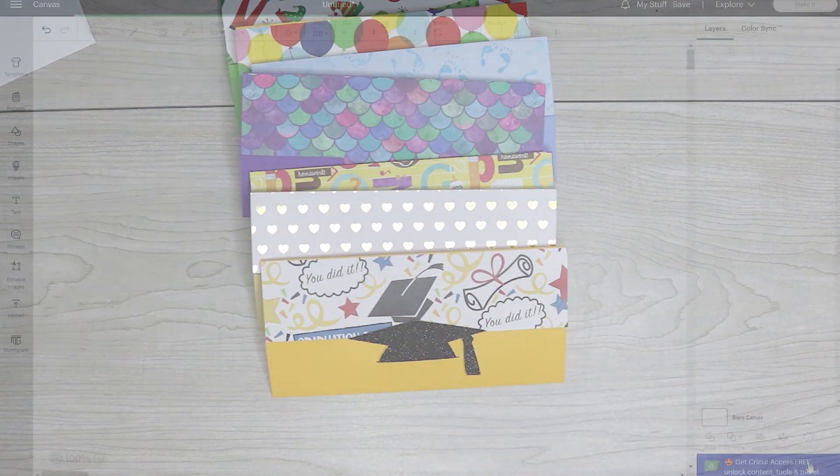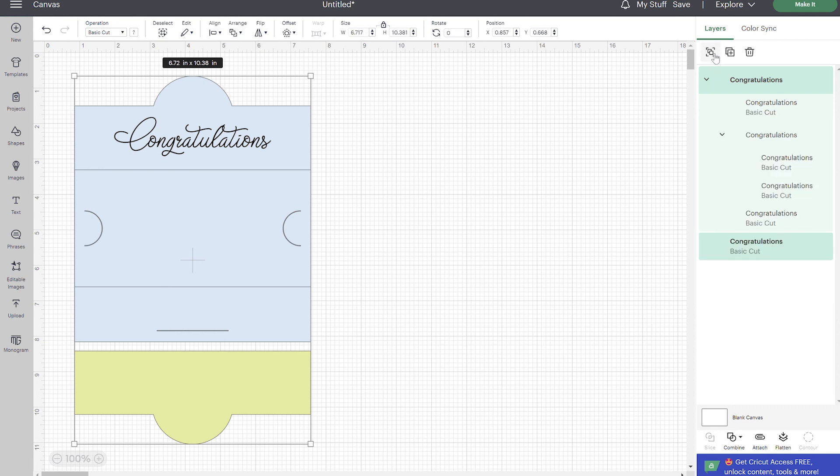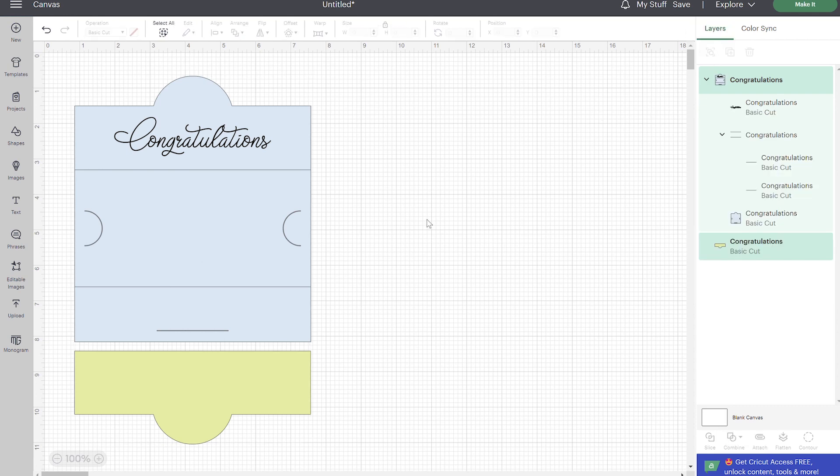Once you have that uploaded to Cricut Design Space, go ahead and add it to your canvas. The first thing you're going to need to do is ungroup your layers. Whenever you bring an SVG file in you're going to need to ungroup the layers if you want to modify it. These lines right here are going to be our score lines, so go ahead and change the operation to score. We will have to attach those to the layer, but first we want to get the text ready to attach as well. This other piece is just going to cut your patterned paper, so we don't need to make any modifications to that.